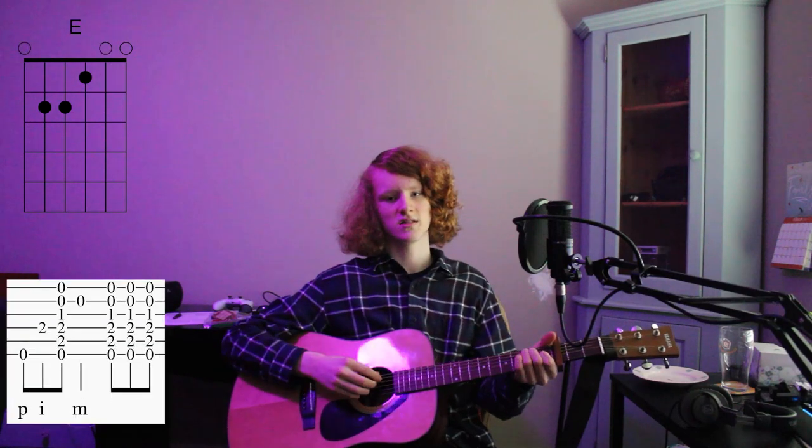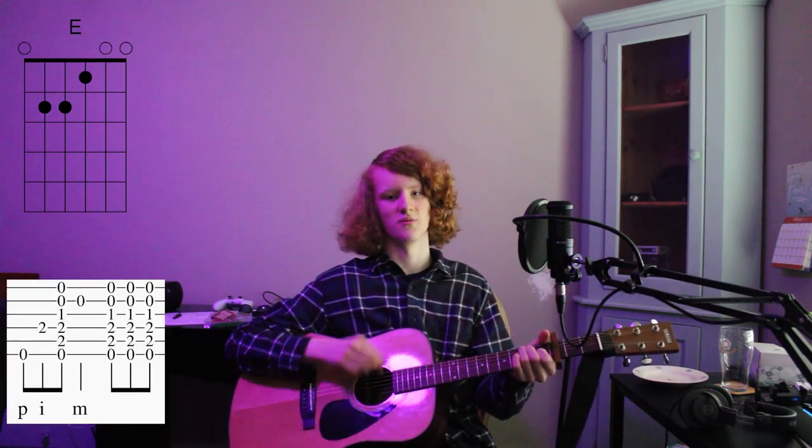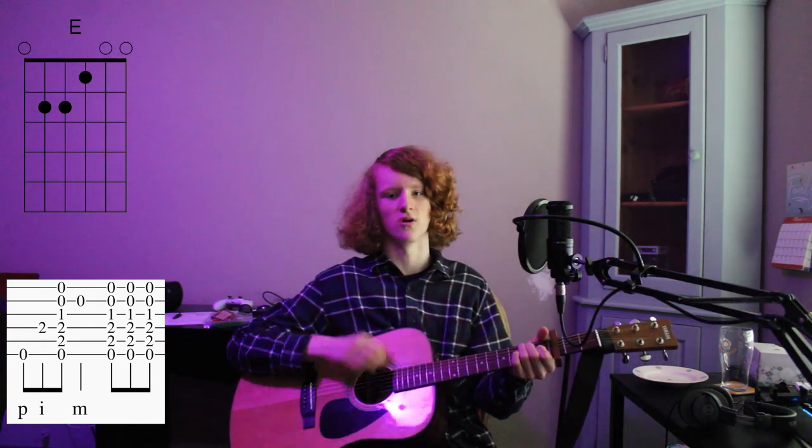Then you go to E: 6th string, 4th string, down-strum, 2nd string, down-up.